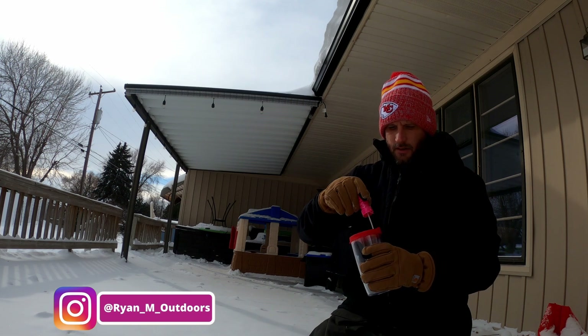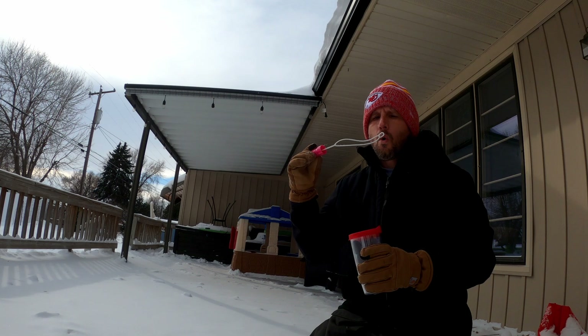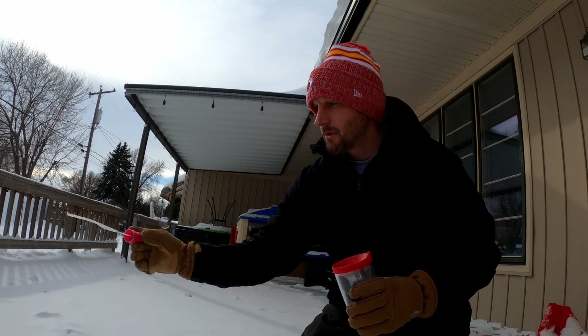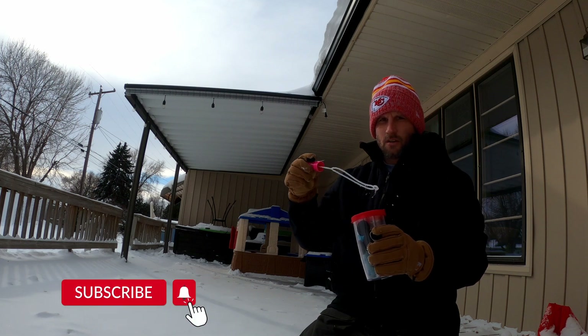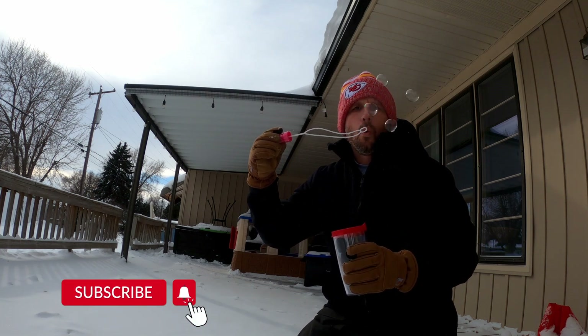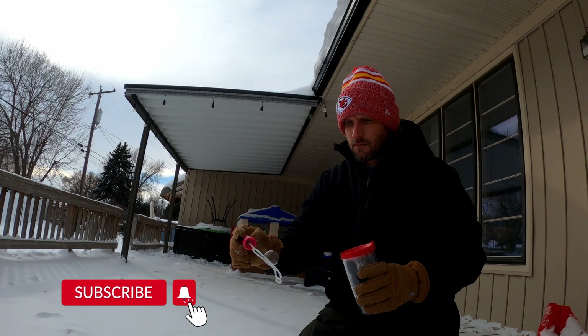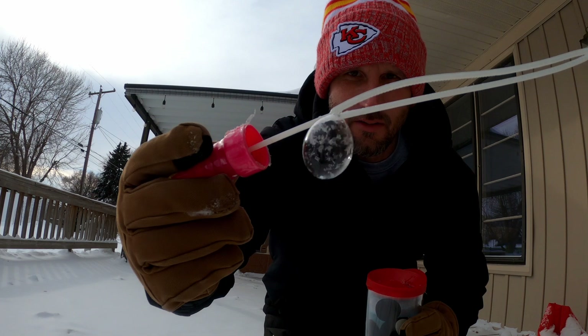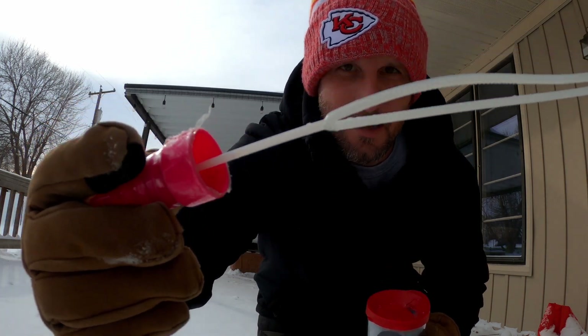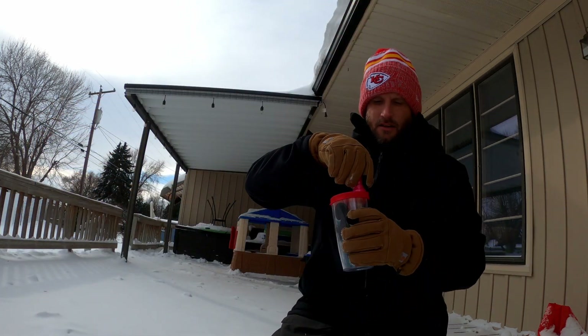Oh, it popped on the snow. Let's try again. It's all about the bubble crystallizing, if we can get this to work. Oh, there we go! Let's see if we can get this. Oh there we go — it's crystallizing right before your eyes. Oh it popped. Let's try it again.